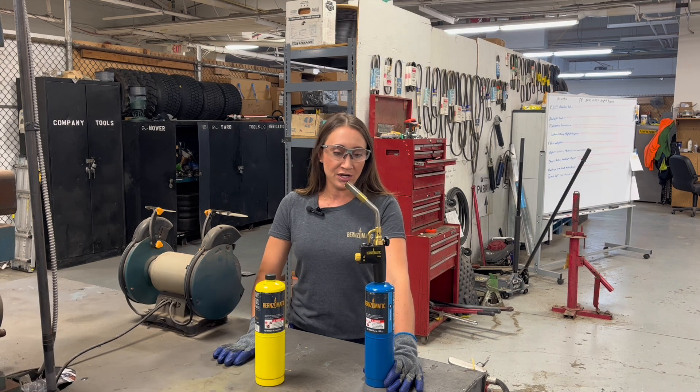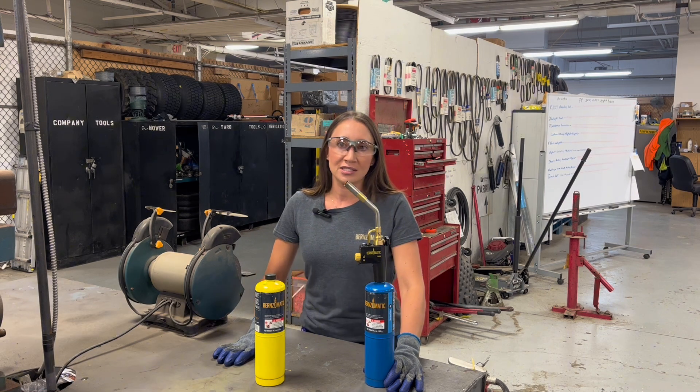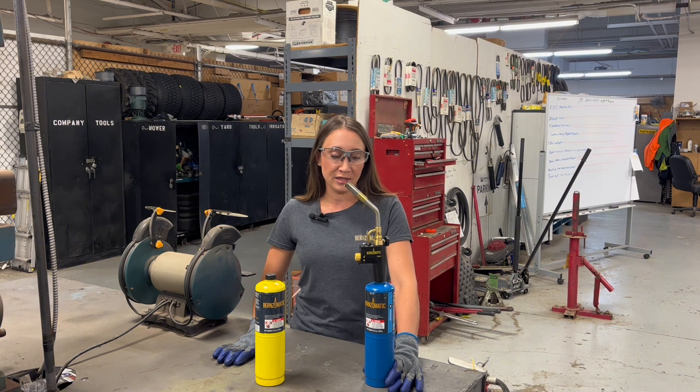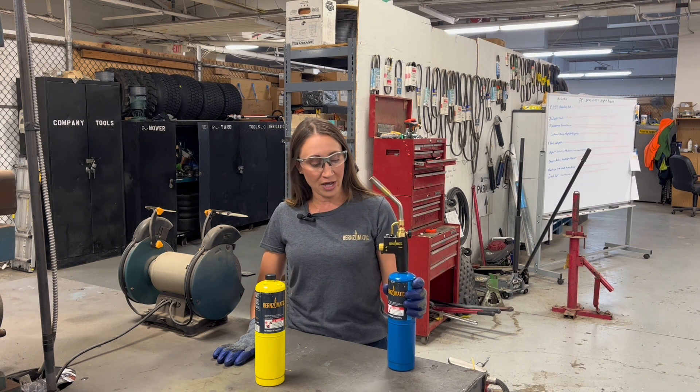Hi everyone, my name is Andrea and I'm the Consumer Insights Manager here for the Bernzomatic brand. I wanted to cover how to adjust the size of your flame on our torches. Most of our torches do have a flame adjustment, and the one we're talking about today, I will show you how to do that.